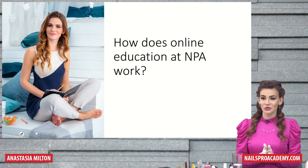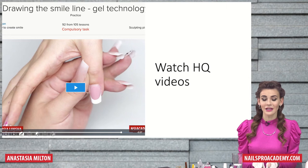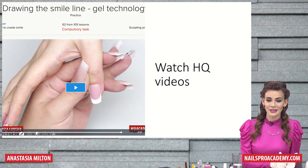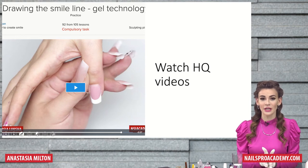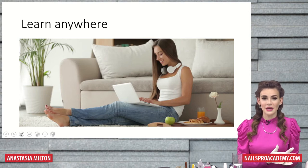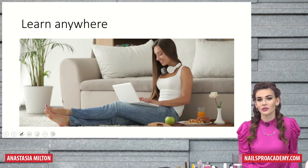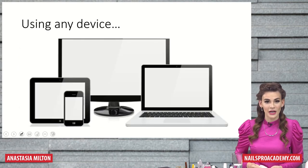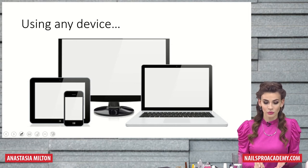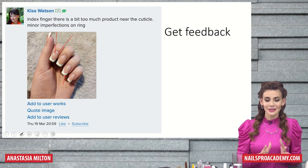So how does online education at Nails Pro Academy work? Classes and lessons are pre-recorded — they're not like live streams. They're pre-recorded in advance, that's why they have very high quality and you will be able to see every single detail. You can watch them at any comfortable time, at the comfort of your home, during your commute, just anywhere from any device — from your laptop, iPad, computer, or phone, whatever works better for you.